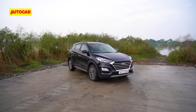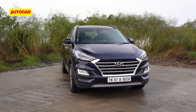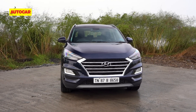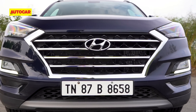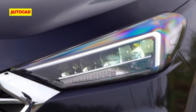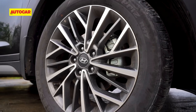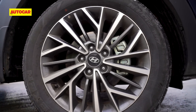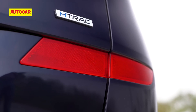Let's quickly run through what's new outside. The changes aren't as significant as we saw on the Verna or Elantra facelifts but they do help. The cascading grille is now sharper and finished in chrome rather than brushed silver. The LED headlamps are redesigned and there's a new DRL signature around the fog lamps. There's a new design for the 18-inch alloys, and around the back you'll find redesigned tail lamps and reflective strips that have moved slightly higher up.